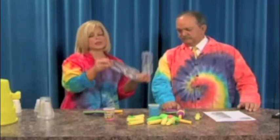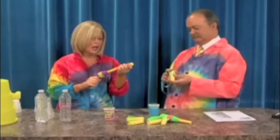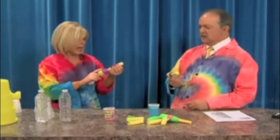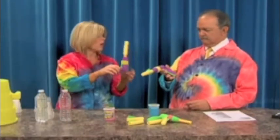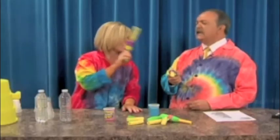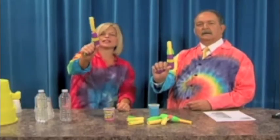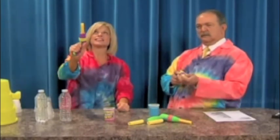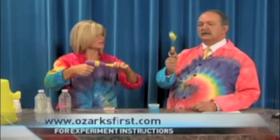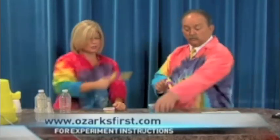Now I want to show you — you bring out what we call an air blaster, and you think, what in the world could you teach that involves science? Well, actually, this you could teach air pressure, Newton's third law of motion — every action has an equal and opposite reaction. So let's squeeze it right at Rob. Kids have a lot of fun with these. You can have a target. If you squeeze softly, it goes just a little bit, but if you squeeze hard, it'll go boom, because you're going to get more air pressure.